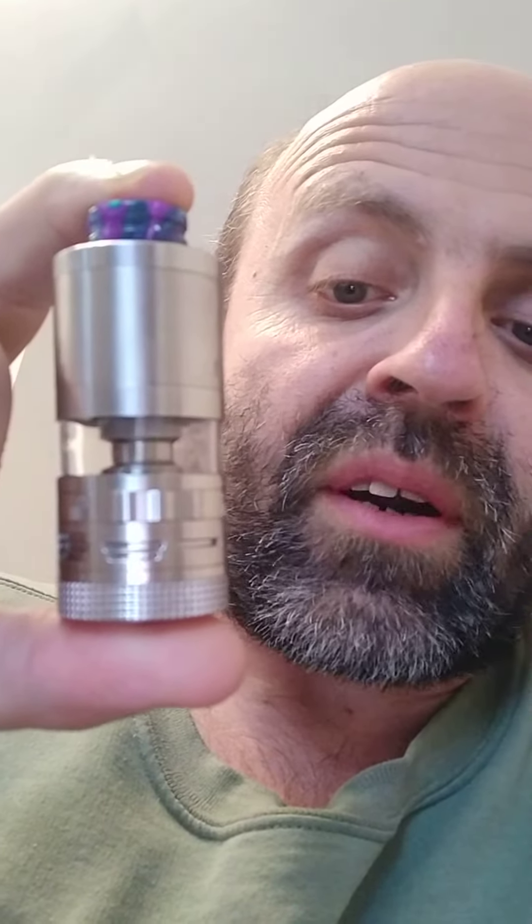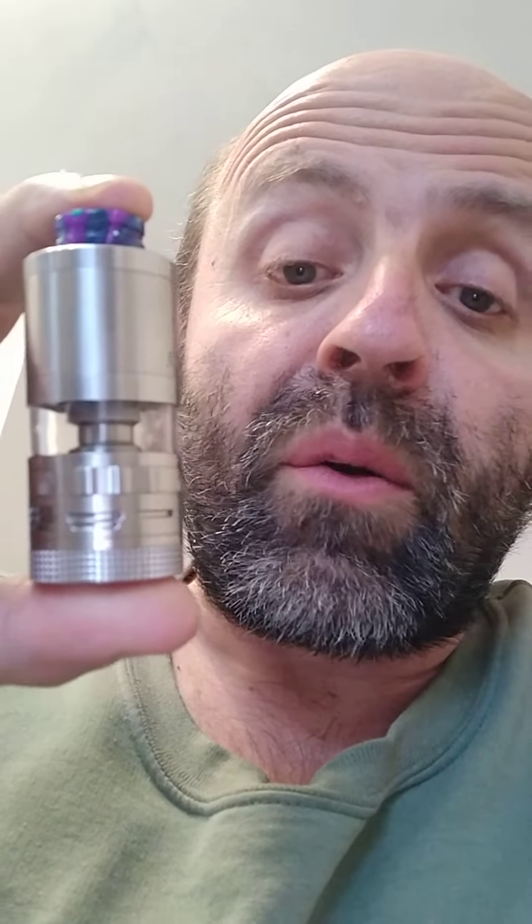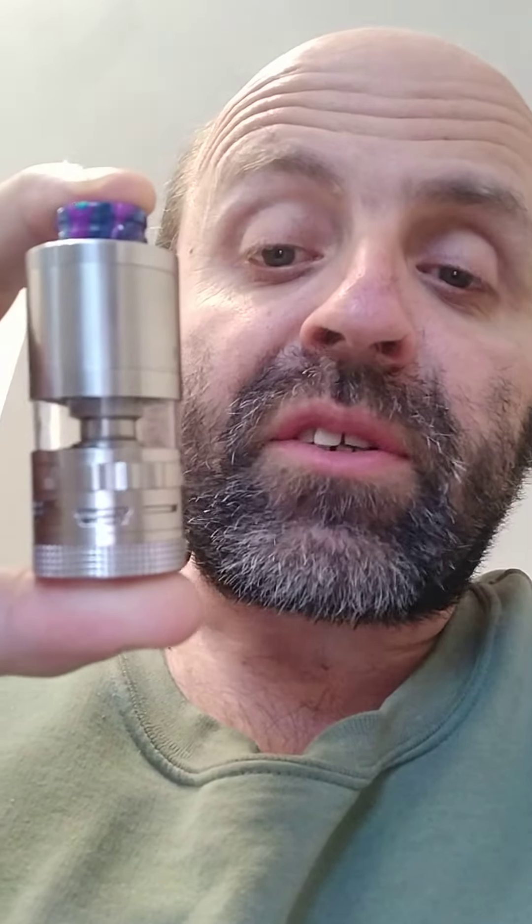Hi guys, it's Lee the VA Vaper here with another review. Today I'm reviewing the Romer Miser V2 from Stim Crave. I've got a lot of niggly points and some good points.